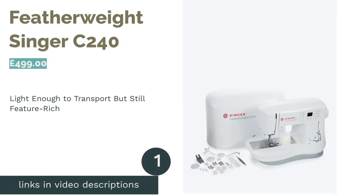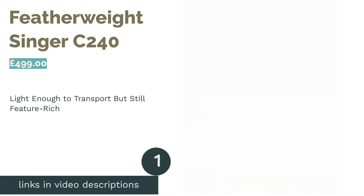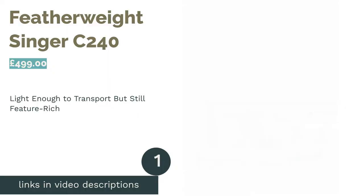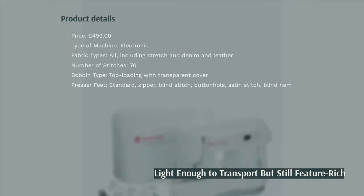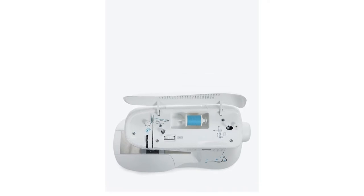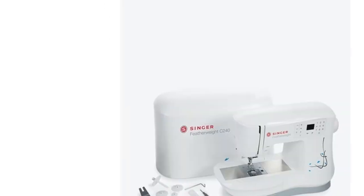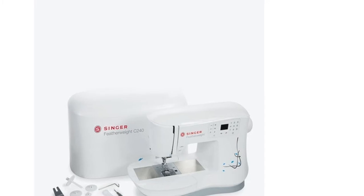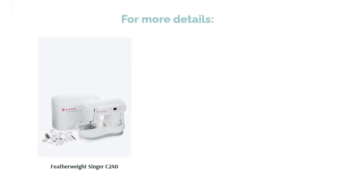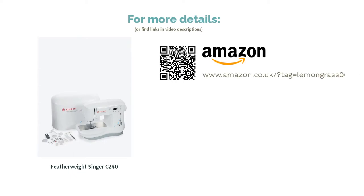The first product on our list is the Singer Featherweight C240. A brilliant choice for first-time sewists looking to invest in a machine that will grow and advance as they do, this machine has an astonishing 70 stitch types, the selection of which will be displayed on its snazzy LCD screen. There are also many presser foot options, and it's strong enough for use even with velvet, corduroy and leather. For all of its fancy features, it still manages to maintain a light enough weight to easily take to classes or a friend's house. The only downside is the price tag, which may be a bit much for some beginners.